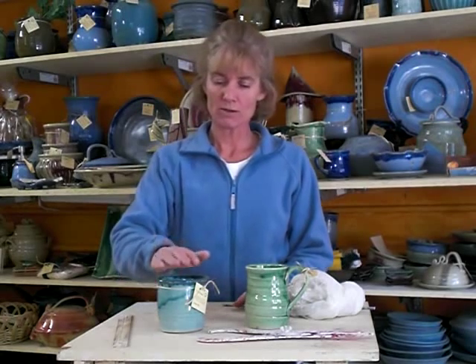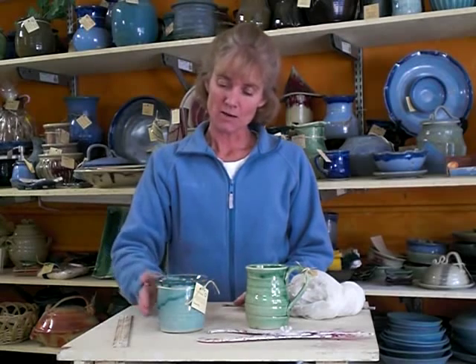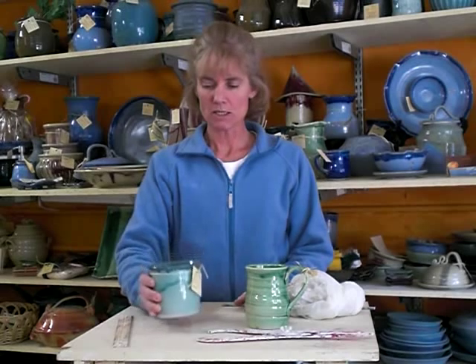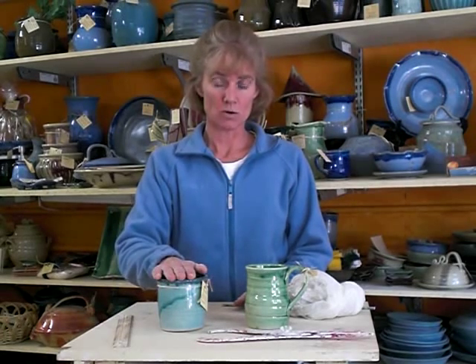I have an order for eight mugs, and the people have some specific requirements. They want their mugs to be no taller than three and three-quarter inches and to hold 14 ounces. So although this is not a mug, I have this piece which holds 14 ounces and is exactly three and three-quarter inches tall.